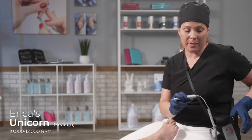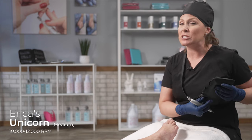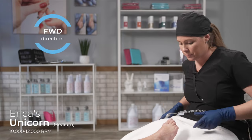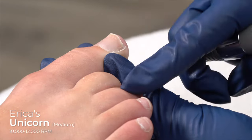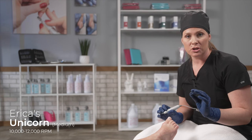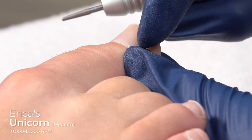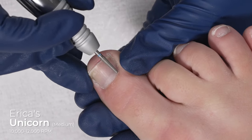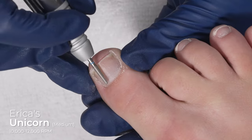I'm going to start with the unicorn bit at between 10,000 and 12,000 RPMs — that is a range. With the Journey e-file right now I'm at 12,000 RPMs, working in the forward direction. I'm going to work down the left side of the toe, do all five toes, and then turn my machine off and switch to the reverse direction. What I'm trying to accomplish right now is to lift the cuticle up and off the nail plate, so these diamond particles are going to exfoliate the dead skin cells off the nail plate. Look what I can achieve in just two passes.